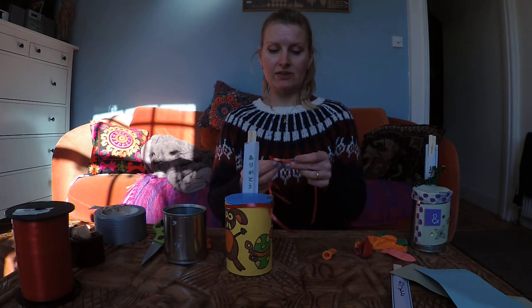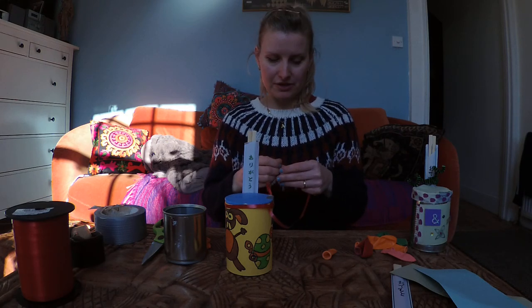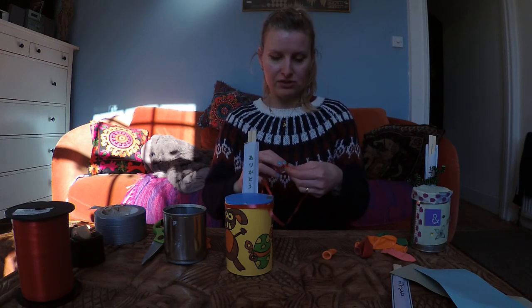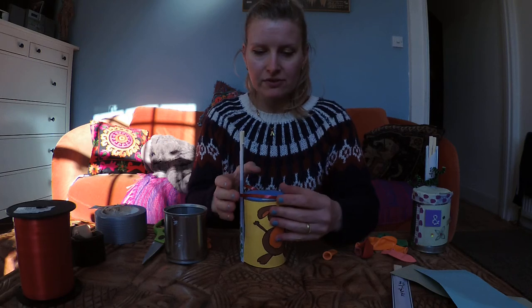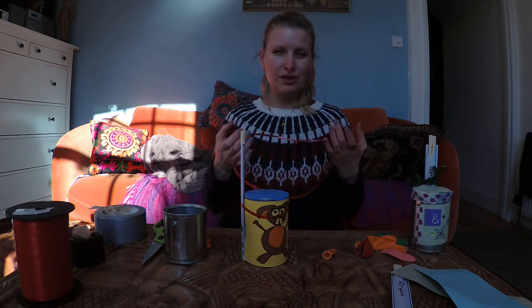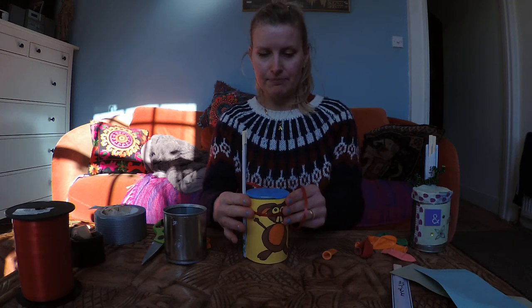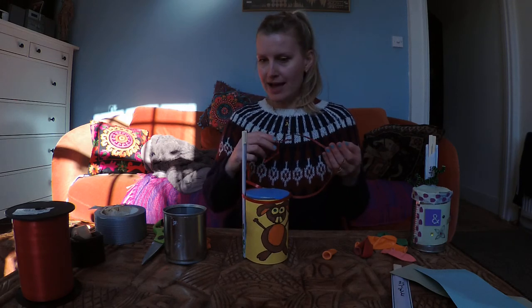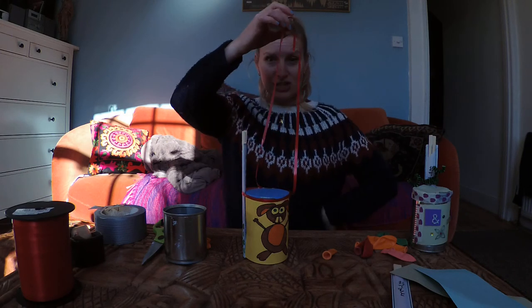Of course, disclaimer: please be careful — I know you all know this — but when using string or any kind of hazardous device like that, your children could choke if left unaccompanied. So please do, in all seriousness, beware and be careful. So there you have it — this is your drum!